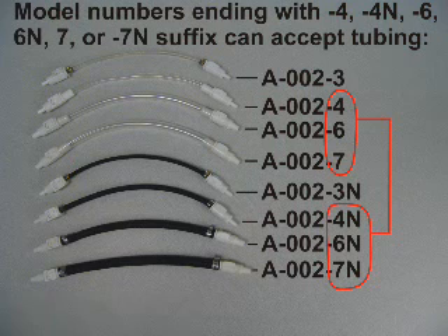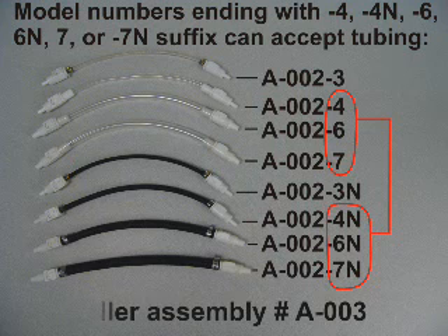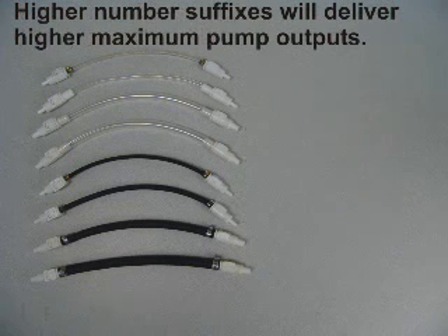Pump model numbers that end with the suffix dash 4, dash 4N, 6, 6N, 7, or dash 7N can accept pump tube part numbers A-002-4, dash 4N, dash 6, dash 6N, dash 7, or dash 7N. The roller assembly that must be used with these tubes is part number A-003. Higher number suffixes will deliver higher maximum pump outputs.